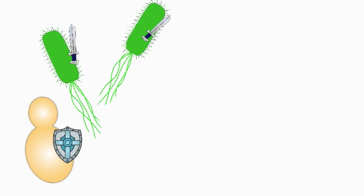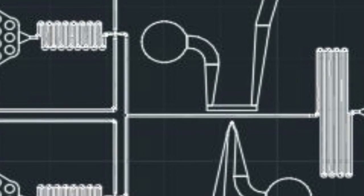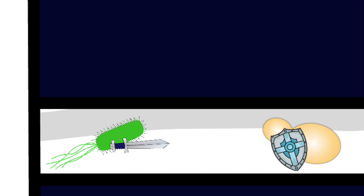Once our cells are equipped and ready for combat, they are put on a microfluidics chip the size of a microscope slide, whereby the two cells are forced to come in contact and battle.